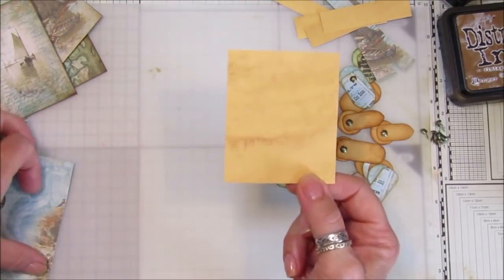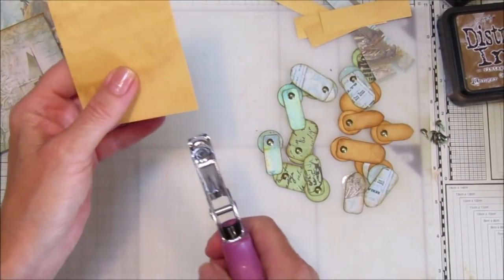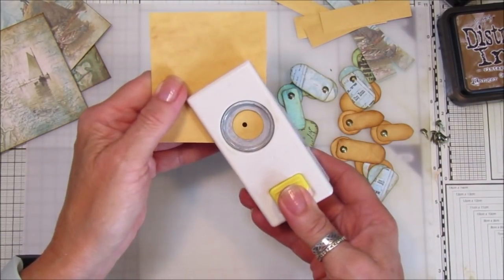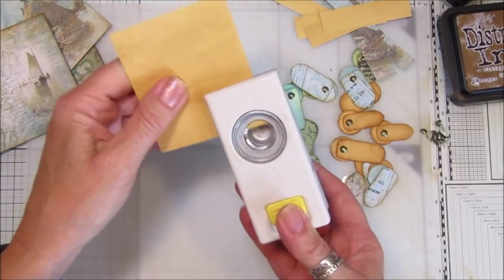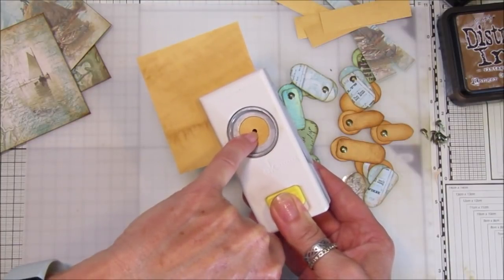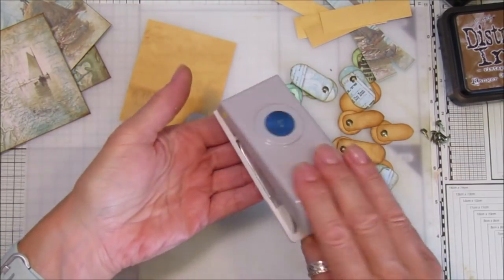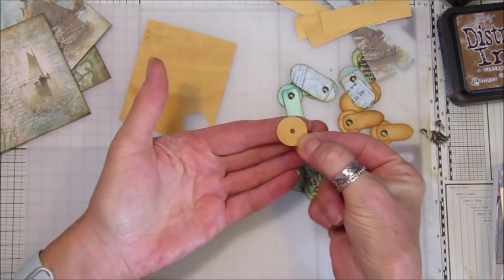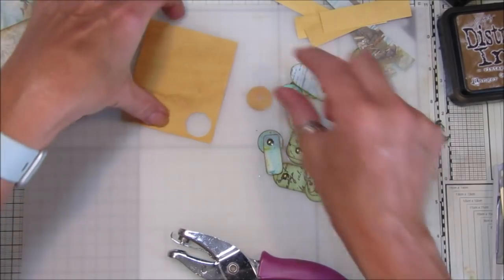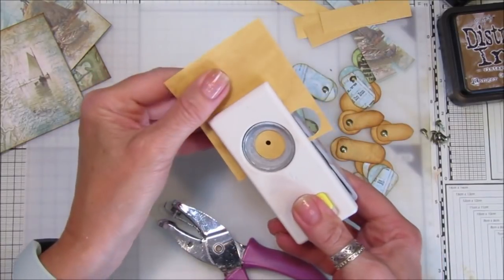To make these, take a piece of card and use a hole punch to make the little circle bit at the back - just pop a little hole in there. This one is a three-quarters of an inch circle punch. If you pop the hole in the middle first it's so much easier, then just find the middle and you've got your little circle. That's much easier than trying to find the middle the other way.